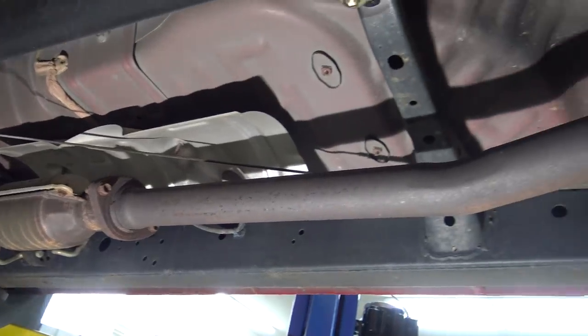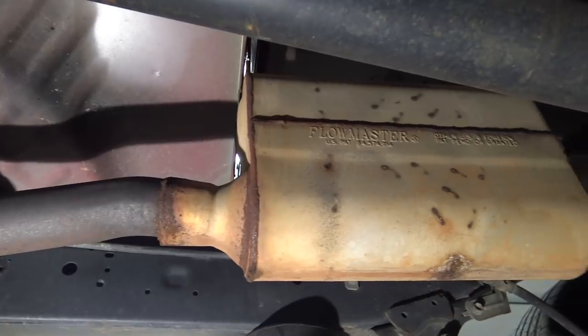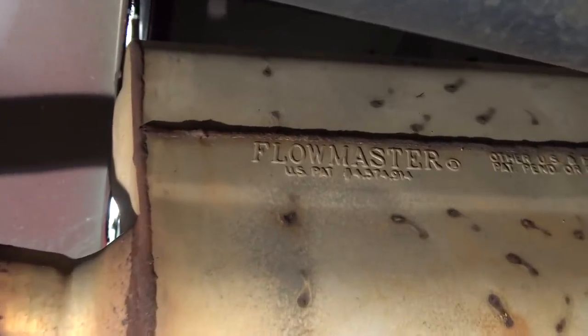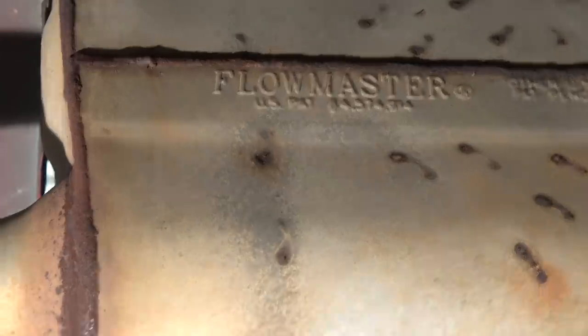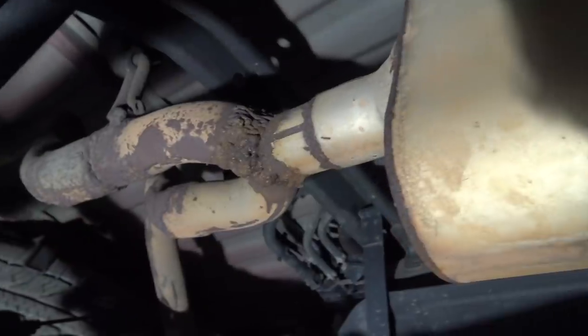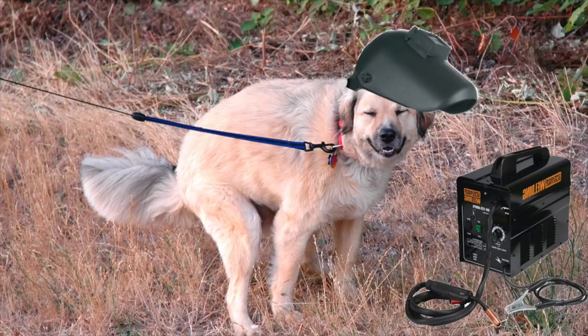Here's a look at the exhaust setup. It starts out good up front and even has a nice Flowmaster muffler on here. But after that things go horribly wrong, starting in this region here. I see where that loud rattling sound was coming from — just the muffler resting on the floorboard. Moving on, we have what looks like a Y-pipe that was custom fabricated by Sparky, the welding dog.